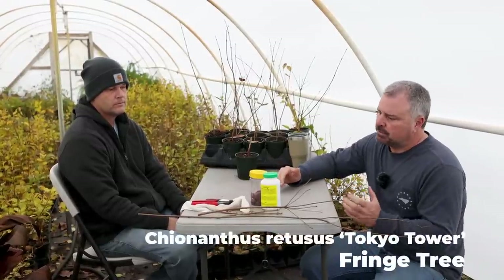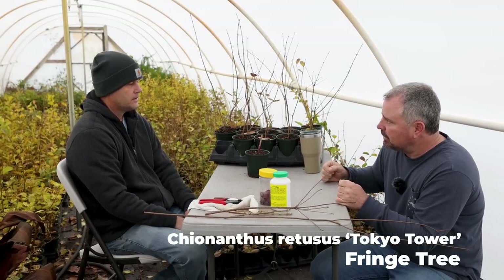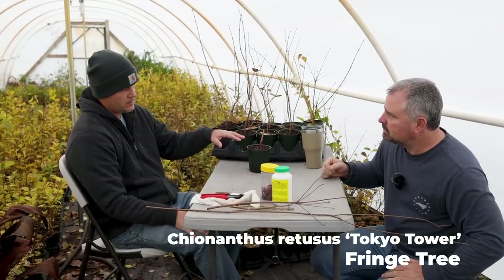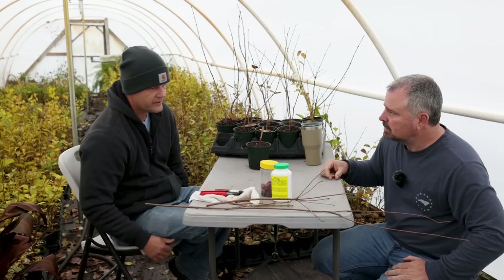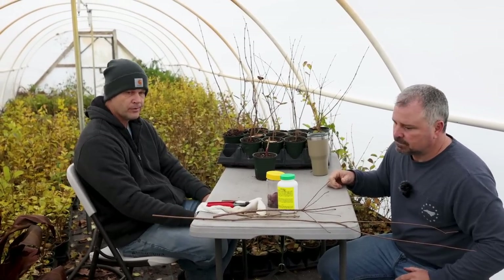What Jason's working on right now is some Tokyo Tower Chiananthus — it's a Chinese fringe tree, a particular named cultivar that's upright and narrow. This is one of my most popular trees that I grow, and the reason I graft them is they're nearly impossible to root.